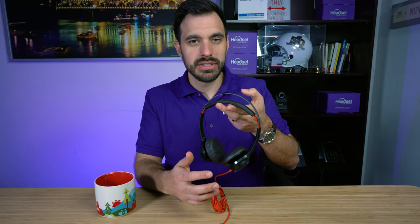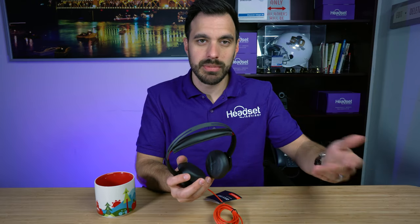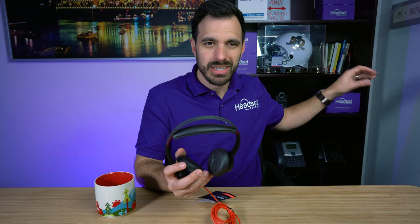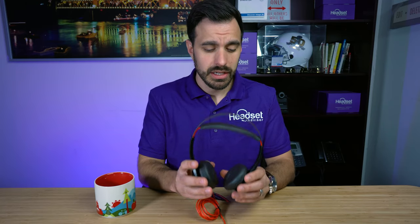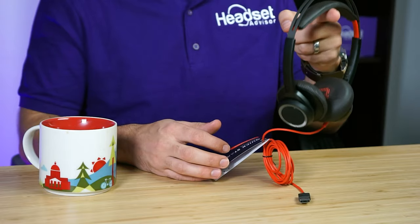This headset also has active noise cancellation. When you're wearing it and turn the feature on, it electronically removes unwanted background noise around you — but this is just for what you hear, not what your callers hear. So if you're in a noisy office environment, it'll electronically remove that background noise so you can hear callers better and concentrate on your phone calls.